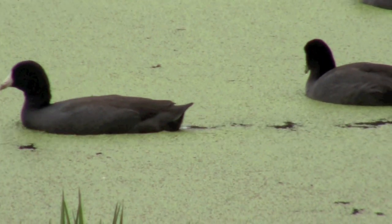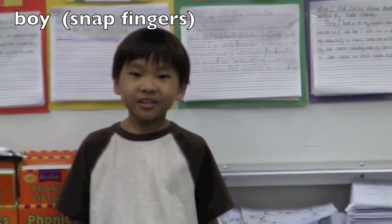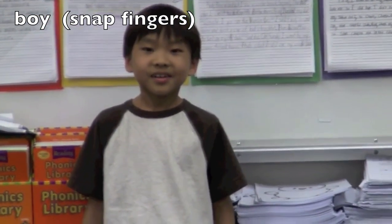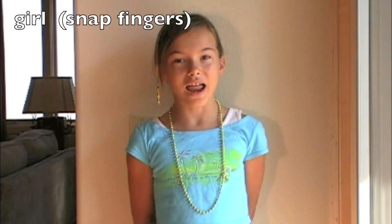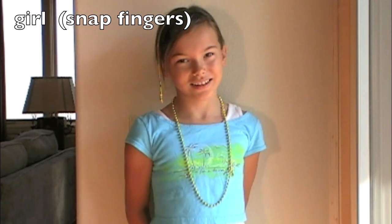Are you ready for the next antonym? Here we go. We're going to snap. Boy. B-O-Y. The opposite is girl. G-I-R-L.